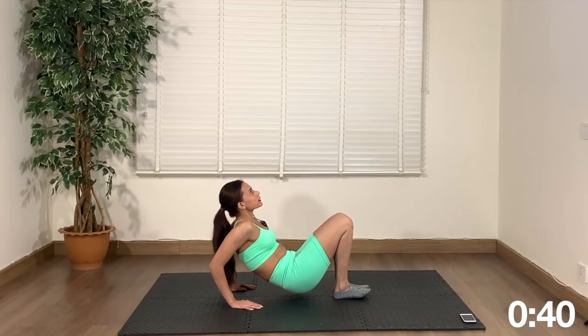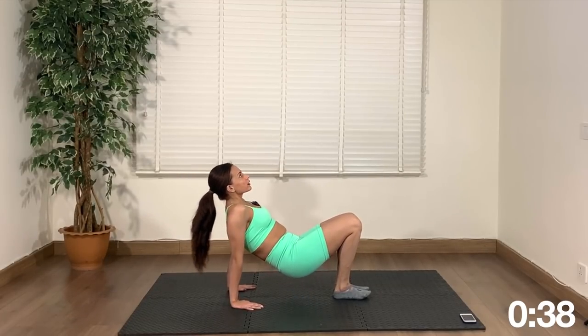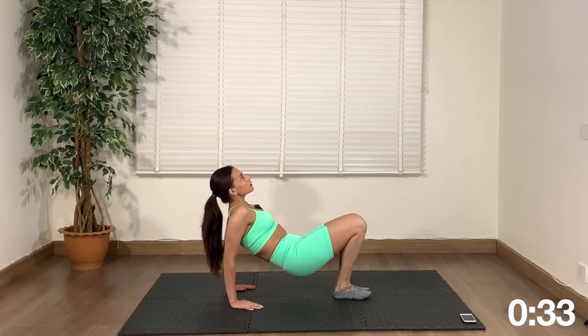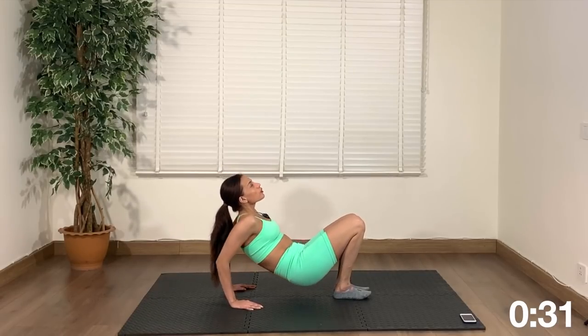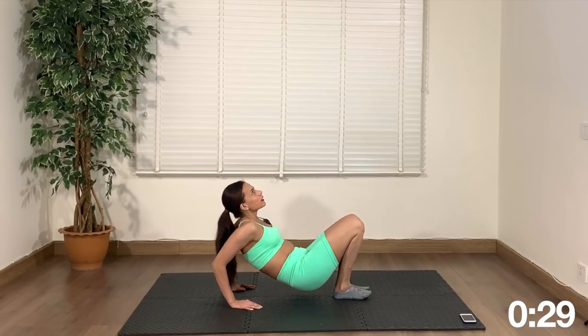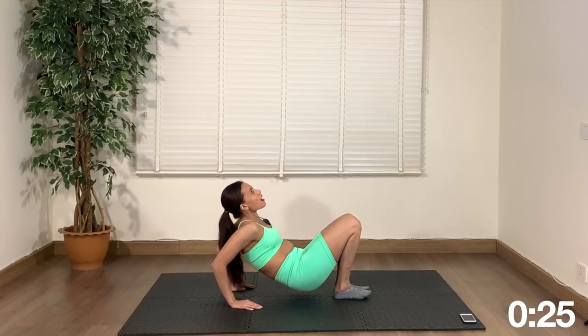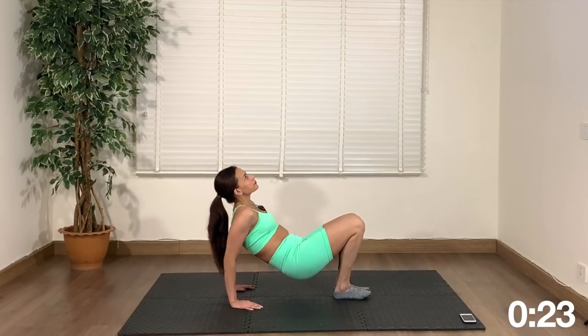If you need breaks you can always take a break, come on down and start back up. You can go as slow or as fast as you like to help you strengthen those arms — back of the arms, triceps.